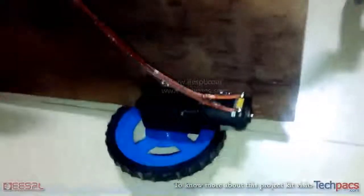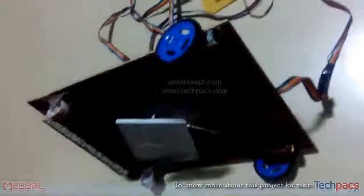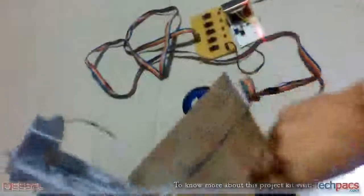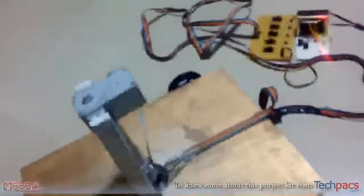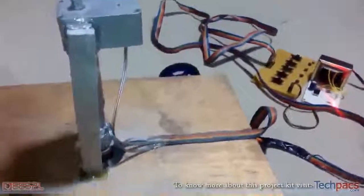You can see that every wheel is connected with a motor. There are DC gear motors to control the vehicle movements. But this vehicle is special — it has a mechanism along with the vehicle body.